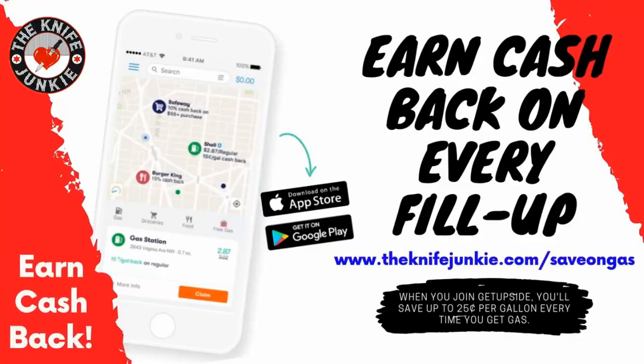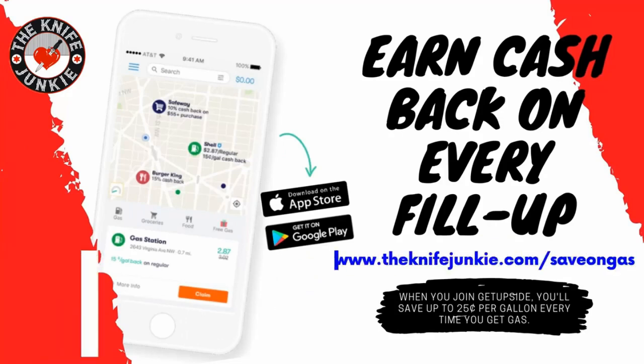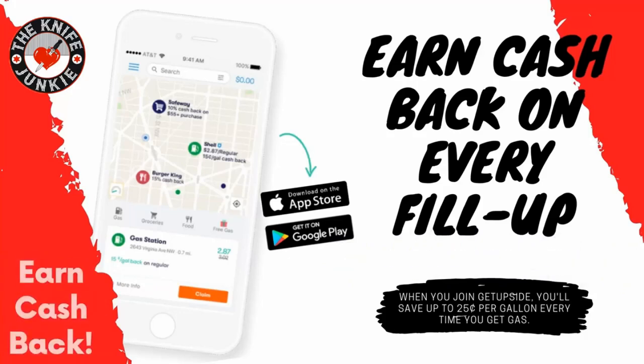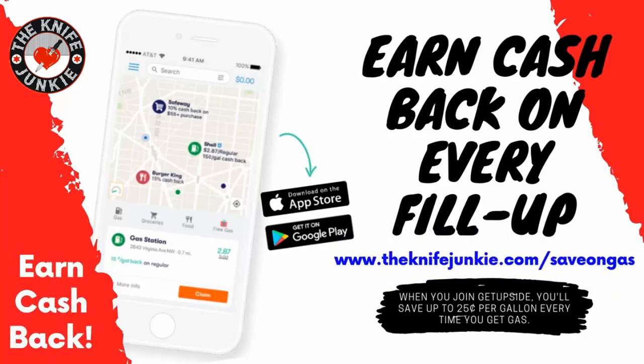The GetUpside app is your way to get cash back on your gas purchases. Put it on your smartphone, search your area for savings, claim your discount, fill up your tank, and then take a picture of the receipt. That's it — you've just got cash back. Visit theknifejunkie.com/saveOnGas to get the app and start saving.